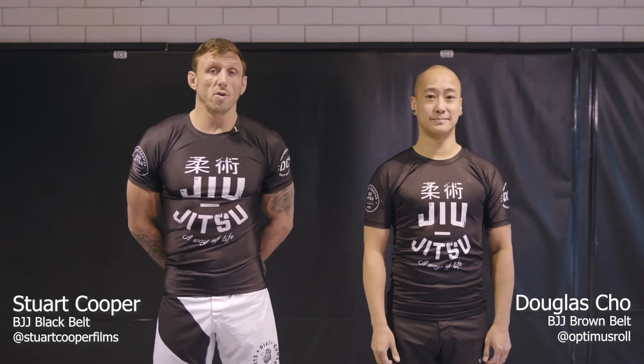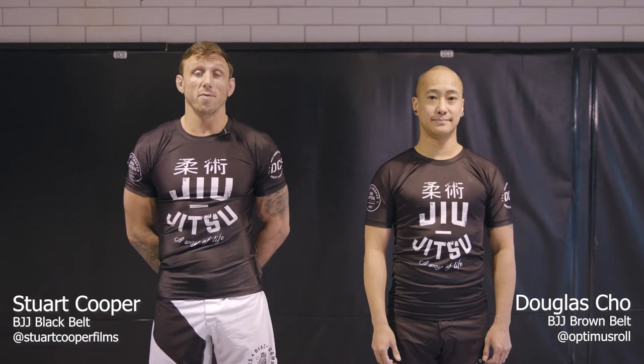Hello, I'm Stuart Cooper. I'm here with Douglas Cho and today we're going to take you through some details of the front headlock position.